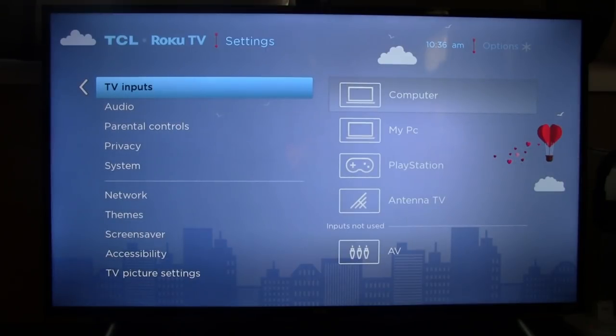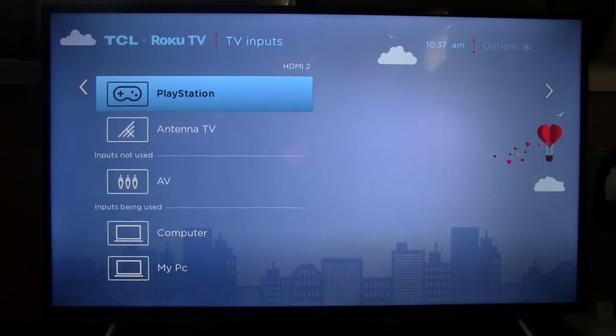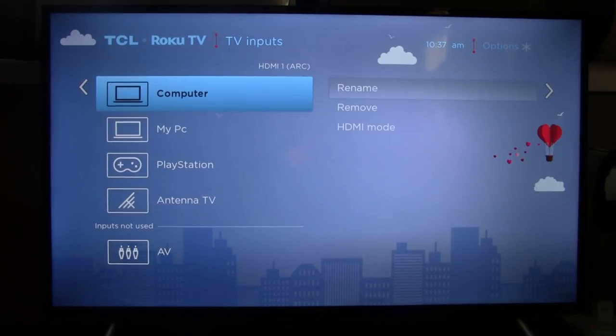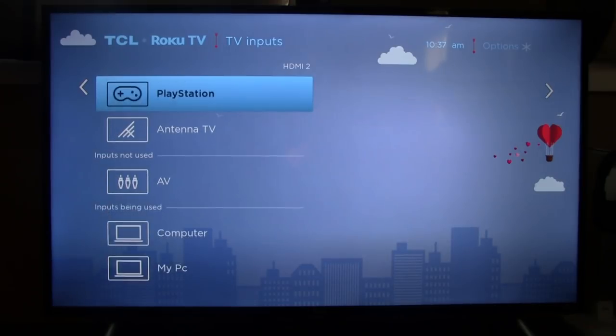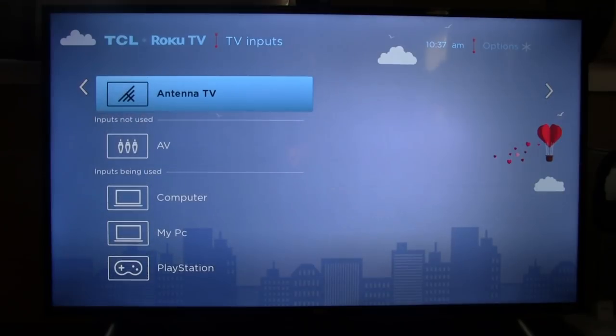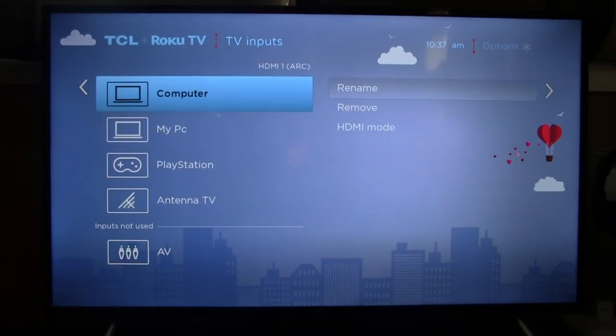Under TV inputs, you can adjust which inputs are displayed on the home screen. These four are displayed on my home screen because those are the ones I'm using. If you only have one HDMI source hooked up, you can remove the others from the home screen — it's not going to delete them from the TV, just remove them from the display. That's a neat feature because you don't have to have so much clutter on your main screen with all your apps.